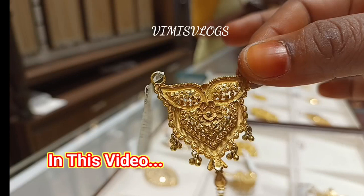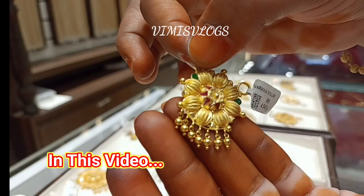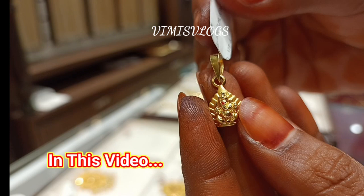Hello friends, welcome back to our channel, Vumi's Vlogs. We will see a pen and pendant collections of the latest designs. We will see a little bit of a weight, a little bit of a pen and collections.